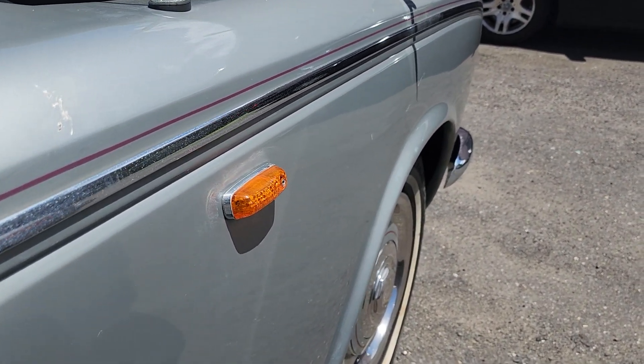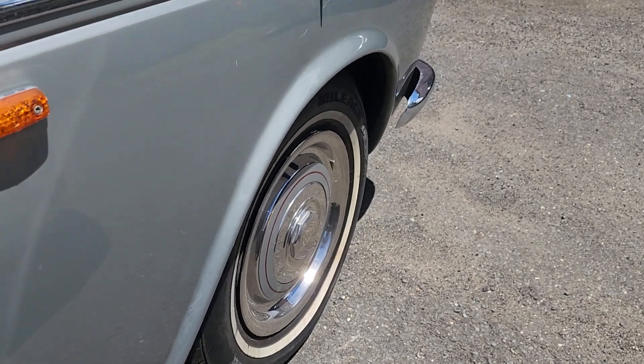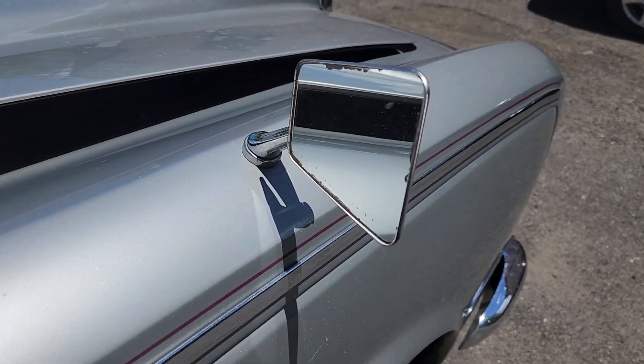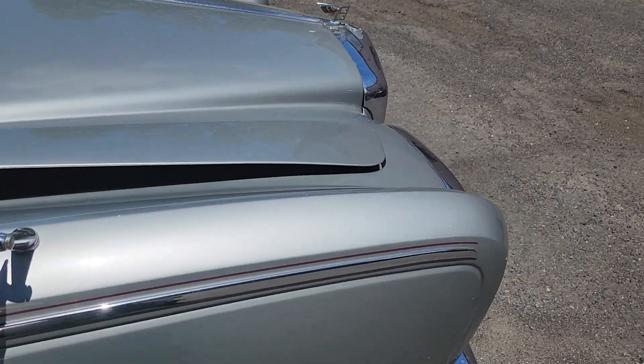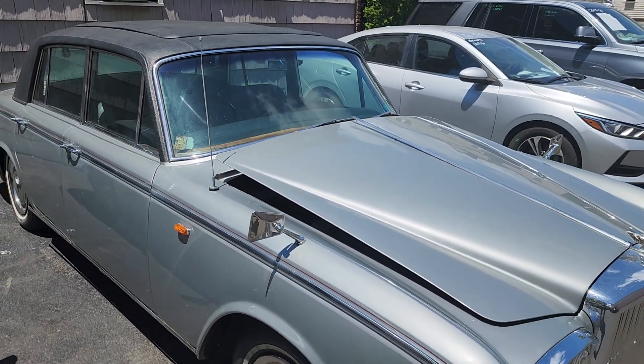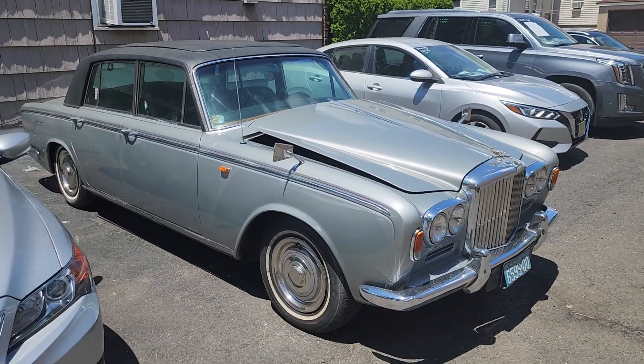Trying to figure out what year this is after I get back. It's a four-door. It's got what looks like a power antenna — must have been a nice feature back then.